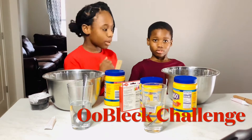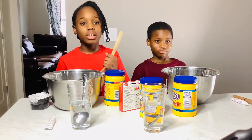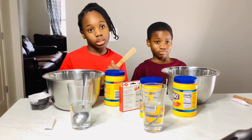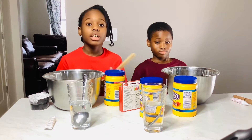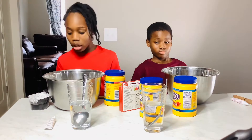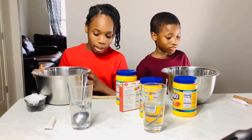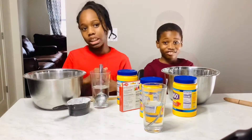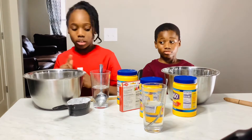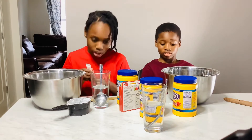Hi guys, my name is Allison, this is my little brother Charlie, and today we're going to be doing an oobleck experiment because last time the oobleck we made did not work, so we did not post it on YouTube. The first instruction is that we're gonna put food coloring in our water. Here are the recipes: one and a half cups of cornstarch, one cup of water, and food coloring if you want it to be colorful.